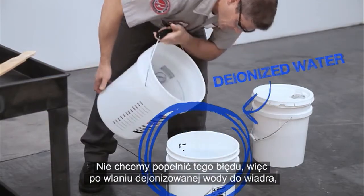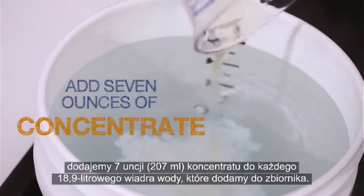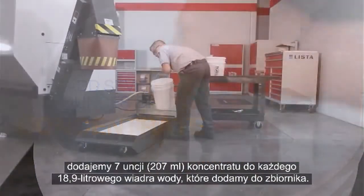We don't want to make that mistake. So once our deionized water is in the bucket, we mix 7 ounces of concentrate into each 5-gallon bucket of water we add to the tank.